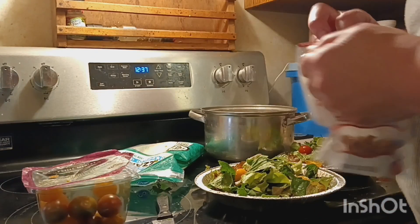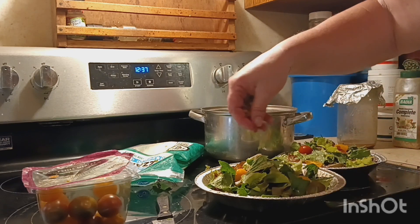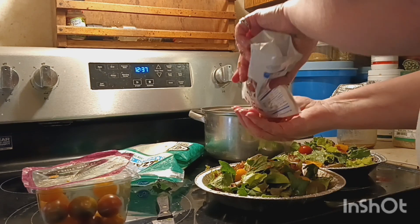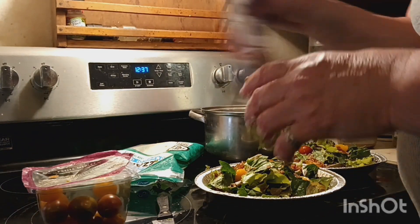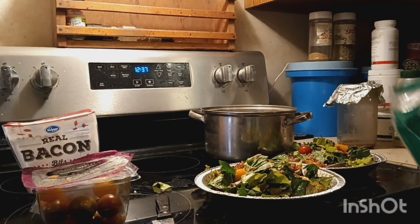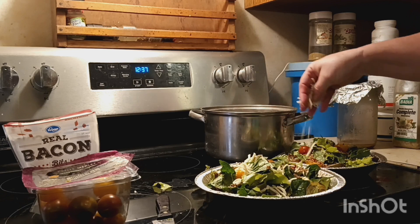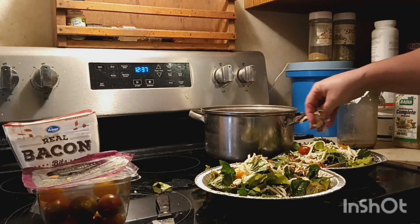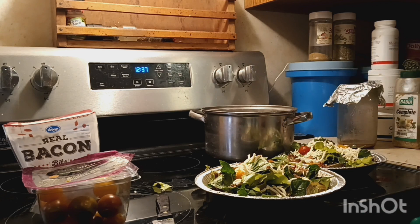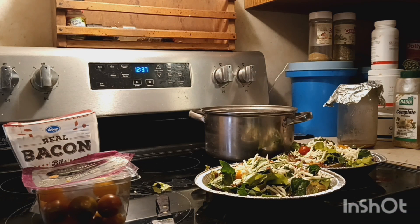Get the tomatoes out of the refrigerator and get some bacon bits. Does that look good? Bacon bits. What kind of items do you put in your salads? Let me hear some different things from different people — comment below. This is mozzarella. I wouldn't think you'd put mozzarella in a salad, but hey, I'm looking for color. I want some color in my salad, so I'll put this mozzarella in there. Some nuts would be nice, but we don't have any right now.